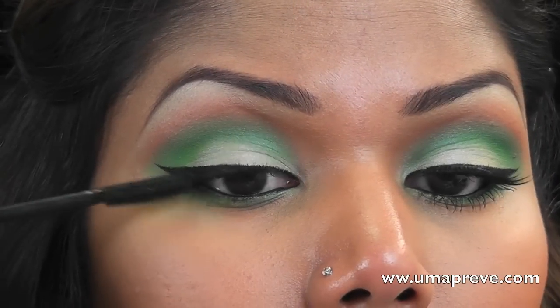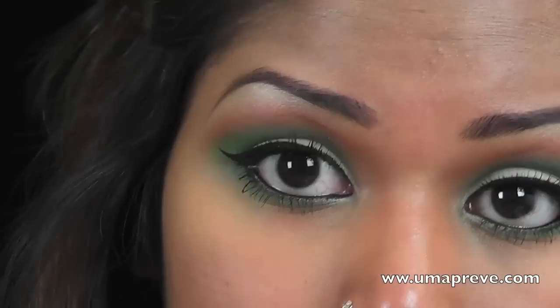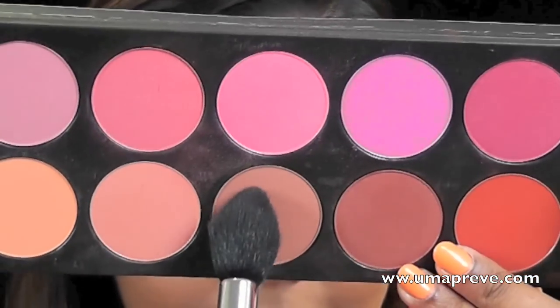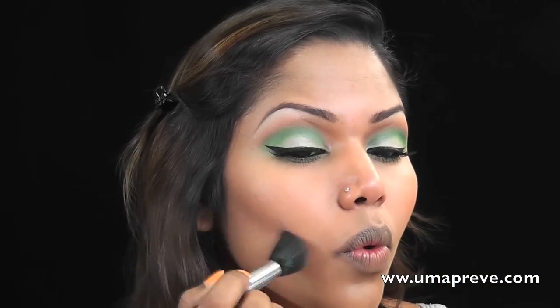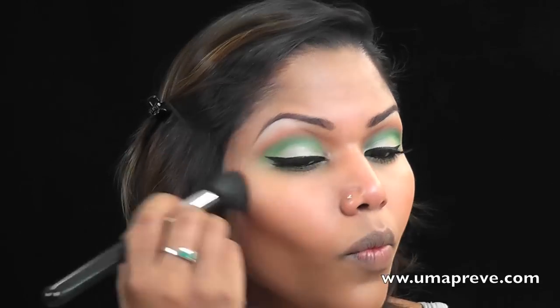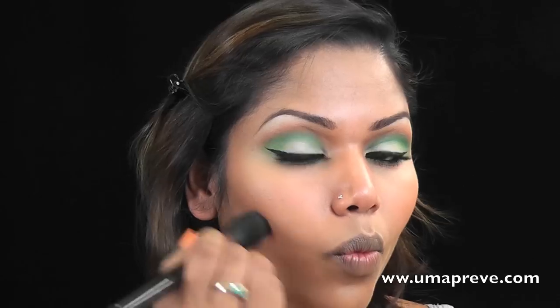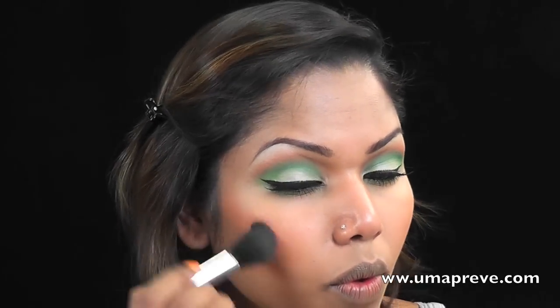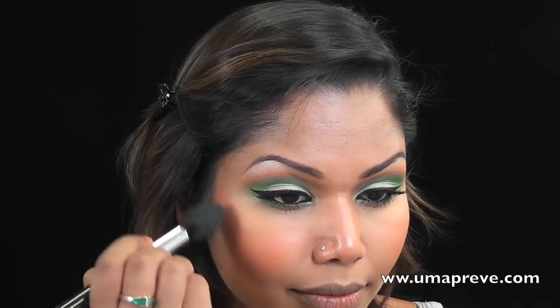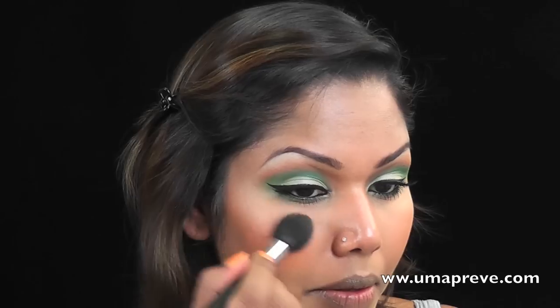I also went ahead and applied false lashes — this is Soft Page from La Femme — and I'm going to use this as the contour color on my face. As for my blush, I'm using Taj Mahal from NARS. As for my cheek highlight, I'm using Rice Paper from MAC, the same eyeshadow I've used on my eyes.